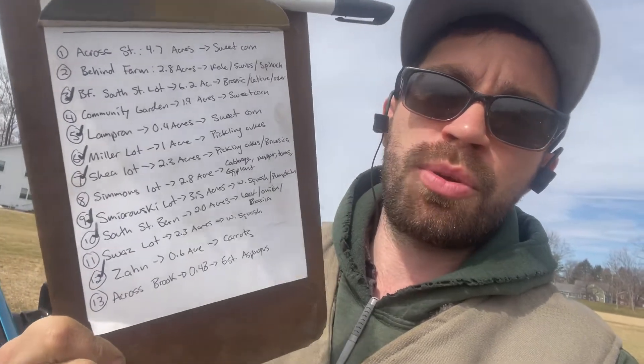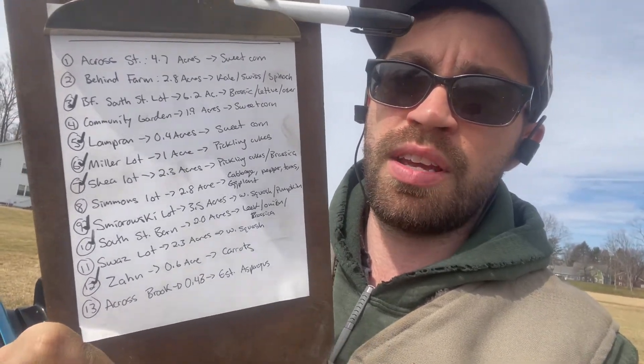What do you need to soil sample? Nothing crazy. I start out with a sheet of labeled fields — I label them one through thirteen — and then I have a separate sheet with the field name, acreage, and crops being grown that year. This works for me because it's easier to write on the soil sample bag. The soil sheet itself will ask you for acreage and crop, and most extensions or lab services will have crop codes for different crops.